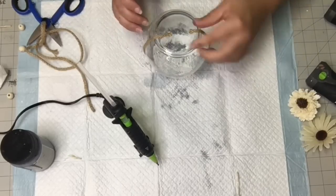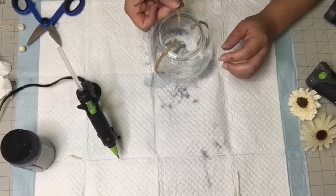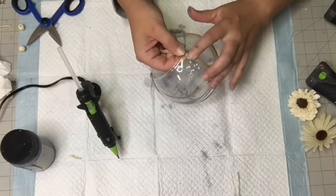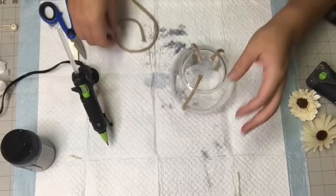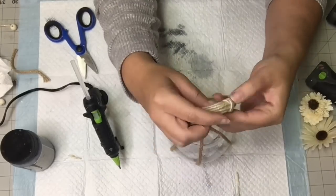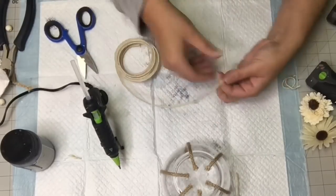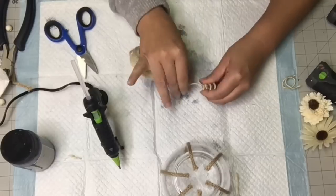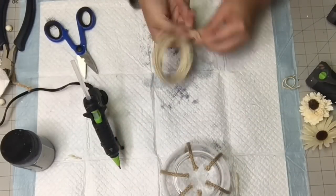We're going to do that six times, dividing it so there are six strands of rope on this bowl. Hot glue on the bottom, take it down, measure it off, give it a snip, and hot glue. Six strings going all the way around. Now I'm taking some wired jute — I think it was from Dollar Tree — and I'm just going to create a peduncle by wrapping it around kind of like a spring, then wrapping around and around and up the stem and back down.